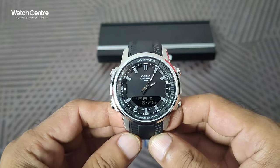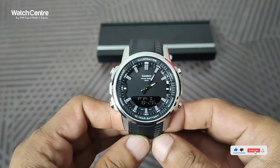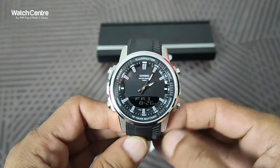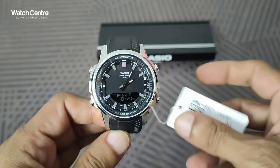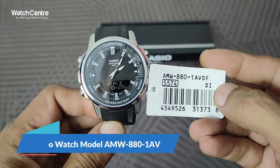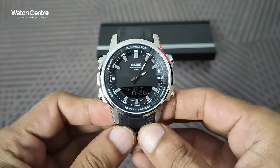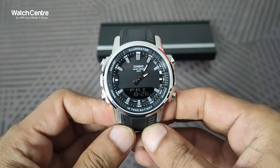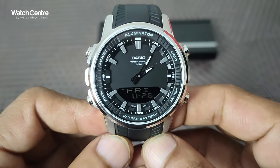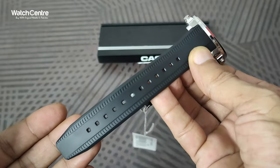Hello viewers, welcome to Watch Engine Road PK official YouTube channel. In this video we are going to tell you how to adjust the analog time of this KCO new watch model AMW 881AV. A lot of users have asked us to upload a video to show the analog time setting of this watch AMW 880.